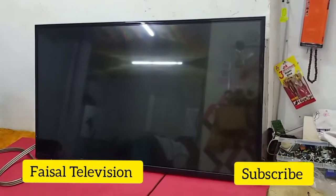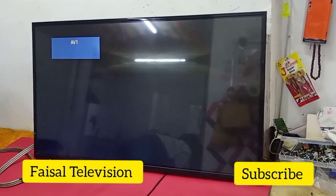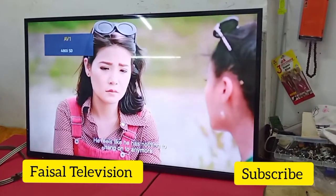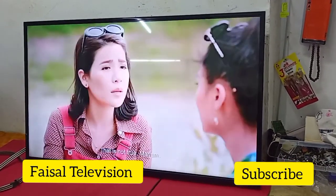Okay guys, so I'm already done with this Panasonic 42 inch LED TV. Now it has a picture. Thank you everyone, thanks for watching.